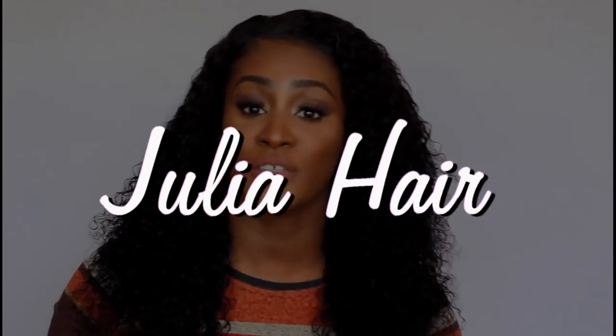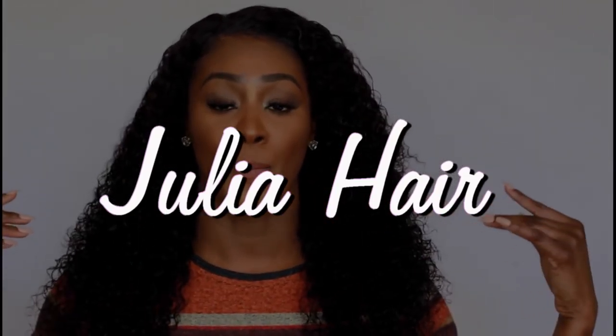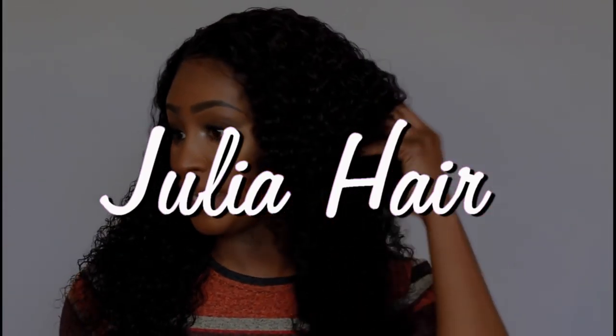Welcome back for another video with your girl Shalinda Juan. So this hair that I'm going to show you here was sent to me by Julia's Hair — this is their Malaysian curly hair and it is stunning. Later in the video I will show you what I did to get the curls to pop a little bit more, but for the most part after I co-washed it, this is what I got.